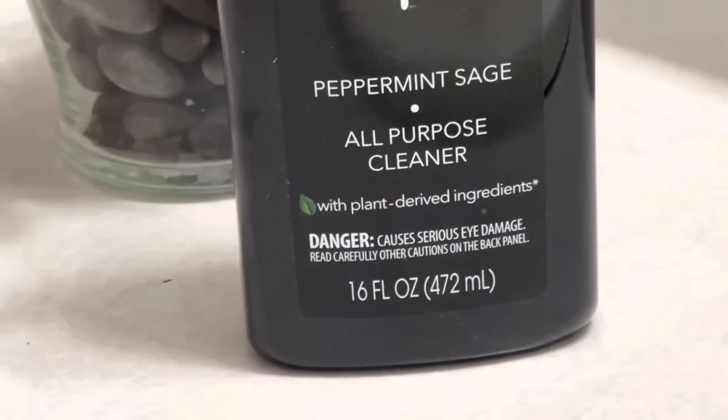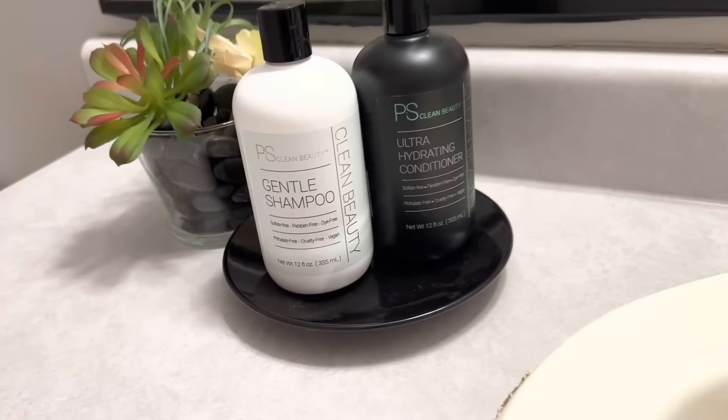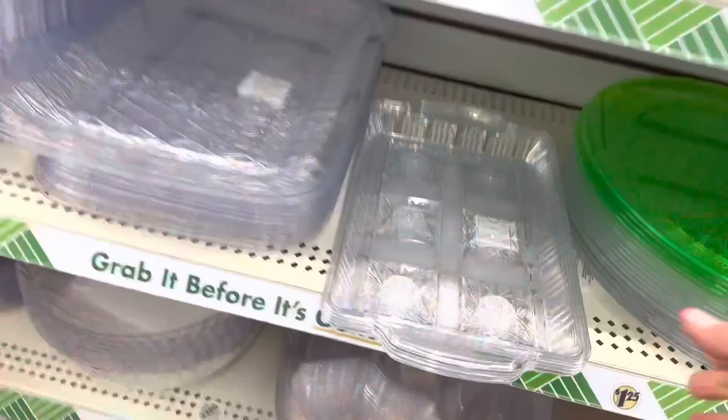This peppermint sage spray cleaner, as well as the shampoo and conditioner, were so beautiful that you really don't need to hide them under a countertop. If you're a fan of Do It on a Dime or Bargain Bethany, you have probably seen this viral hack — it involves using Dollar Tree locker bins as well as some clear lucite trays.